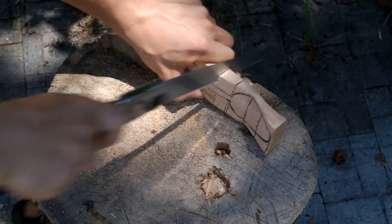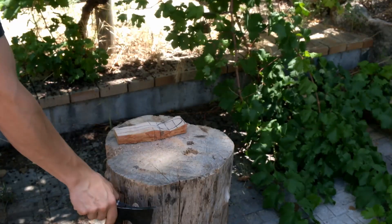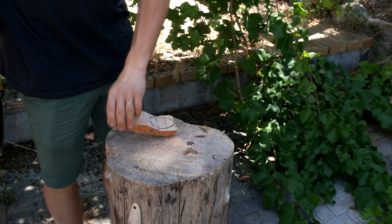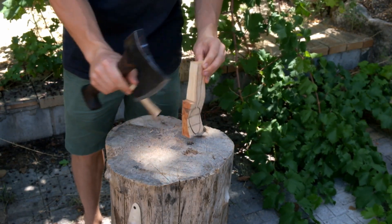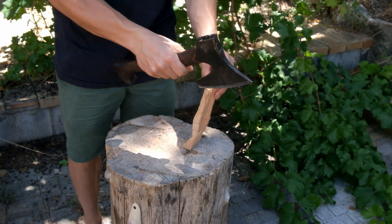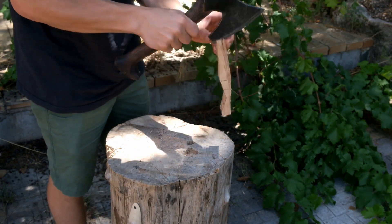I'll put two additional stop cuts here for when I split the waste off the sides of the handle. If the split runs the wrong way or if I miss when I'm striking with my axe, that second stop cut is going to absorb the blow and stop the back of my spoon from being split off. That's a trick I learned from Adam Hawker.